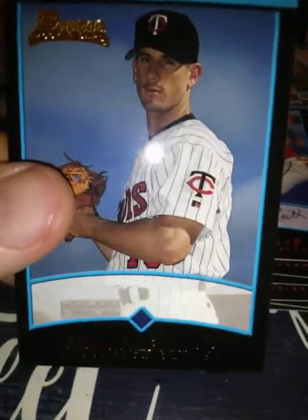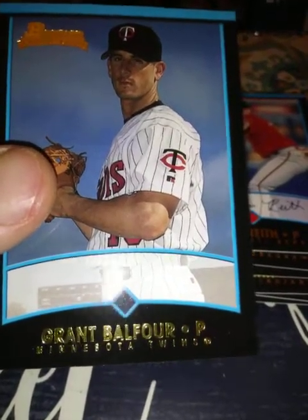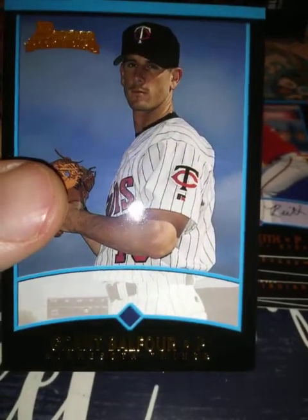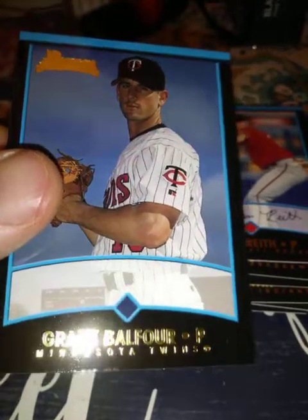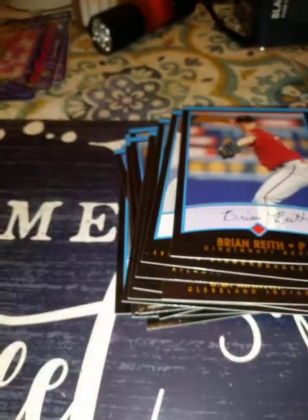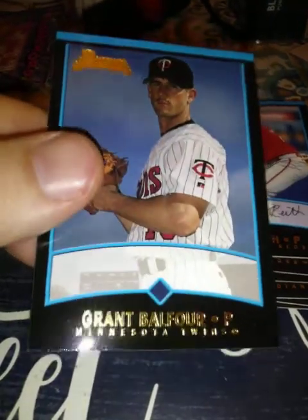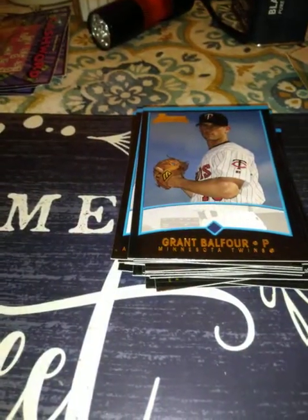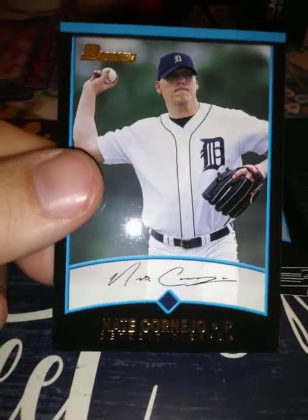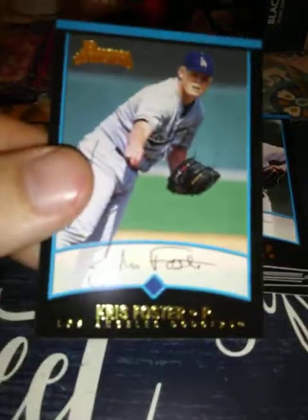Grant Balfour — I know him, he's a reliever for Oakland and Tampa Bay. I'm not sure if he's still in the league. He'd be 42 or 43 now, maybe, but I don't think so. He hasn't been out of the league that long if he has been. Nate Cornejo — a bust. Chris Foster — no clue.